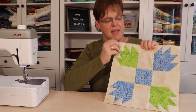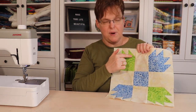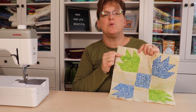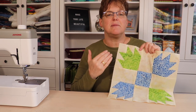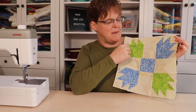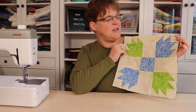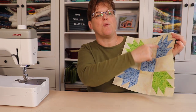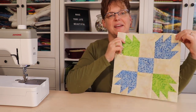Bear paw is this little block with a square and little half square triangles going off it. Sometimes there's two, sometimes there's three, sometimes they're in combination with other bear paws within a block. Today I'm going to show you how to make this bear paw block. It finishes at 12 inches and it's made up of a center square with four bear paws going out from it into the corners.